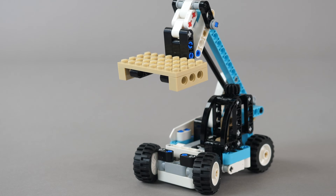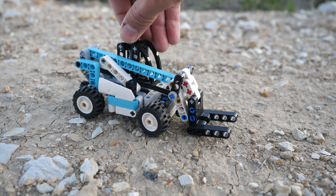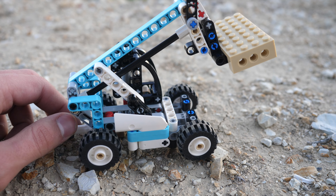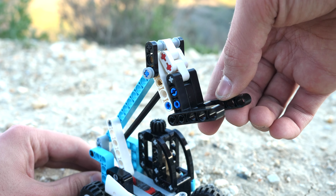We can now take a look at the functions of the model. The first function is of course the Hand of God steering, which works pretty nicely. Next, we get boom elevation, which works by simply rotating the gear at the back. The third function is actually fork articulation, which was definitely unexpected.